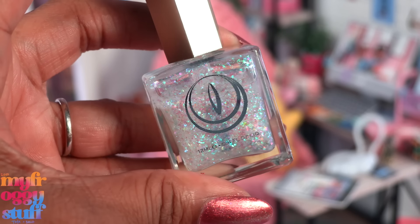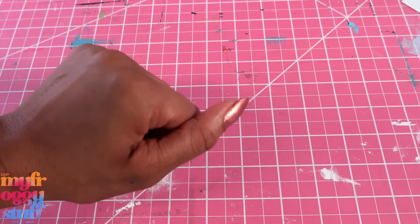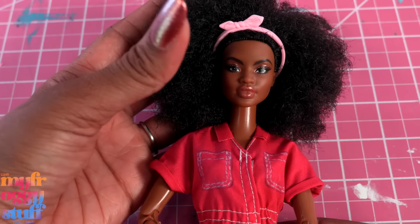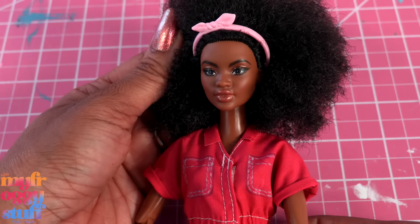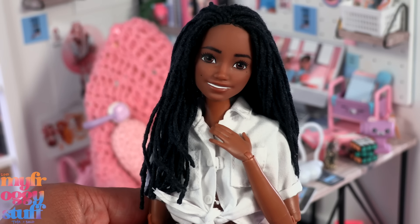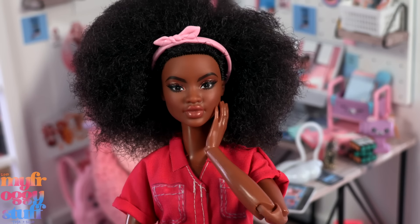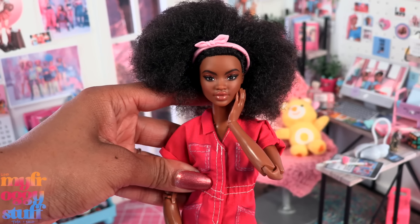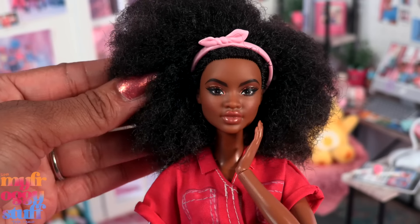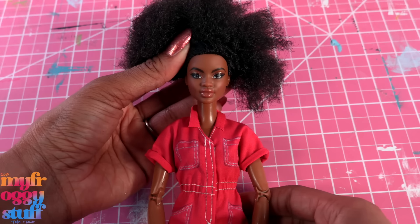We interrupt this crafting session because I have to do a reroute! I've made up my mind — this is going to be my college Bella. We've been using the Skipper Babysitter's Inc. doll for Bella's mini for a few years, but now that she's 18, she's getting a whole new look. The Dollyverse on Instagram has been telling me for a while that this should be Bella's mini, so today we're giving her some locks.